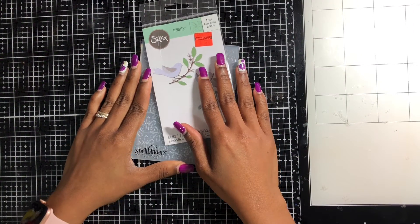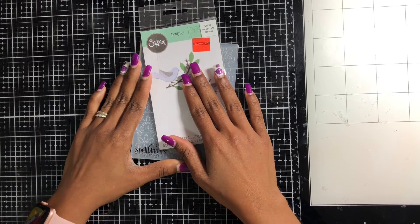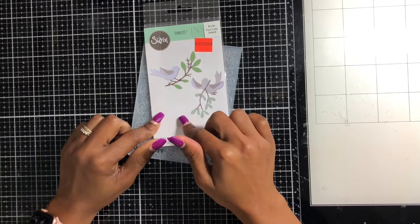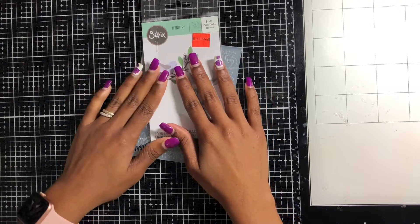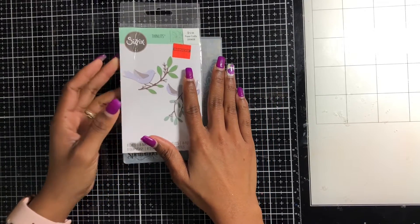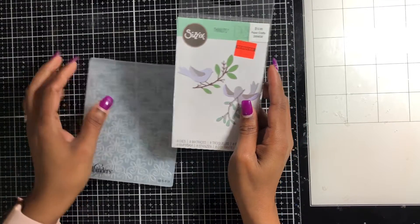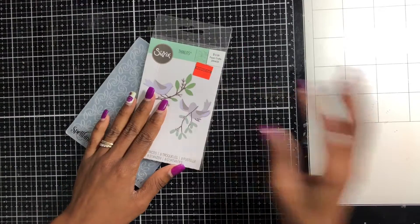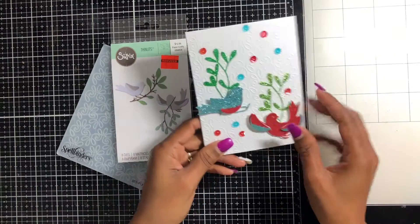Welcome back to my channel. Today I decided to make a couple of cards for Moe's 'Crafting Her Happy Life' challenge — this is her last week. I used this embossed water die by Spellbinders called 'Peace on Earth,' and here are the cards I made.